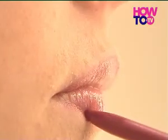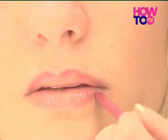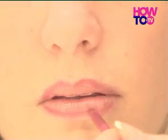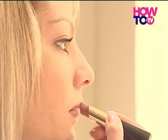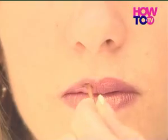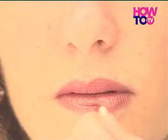Start in the middle of your upper lip and work outwards. Stay on the outer edges to open up thin lips, and line well within the edges to understate very full lips. Apply lipstick from the tube, or you can use a firm, small lipstick brush. Coat the lips evenly and make sure you stay within the edge of the lips.